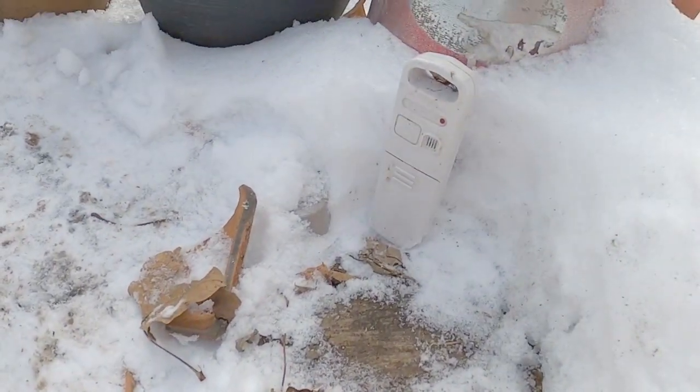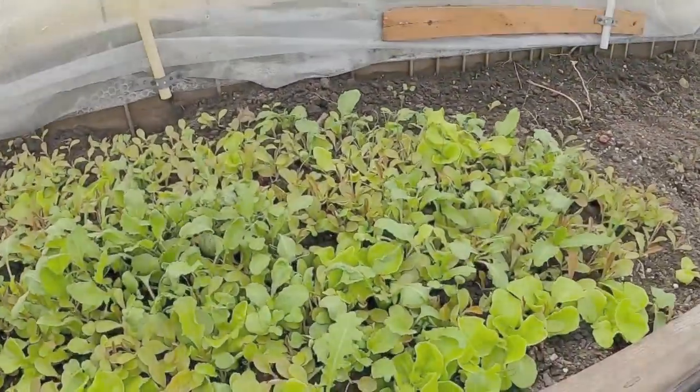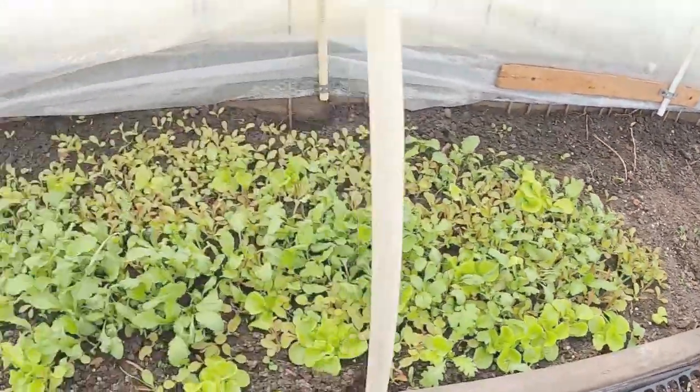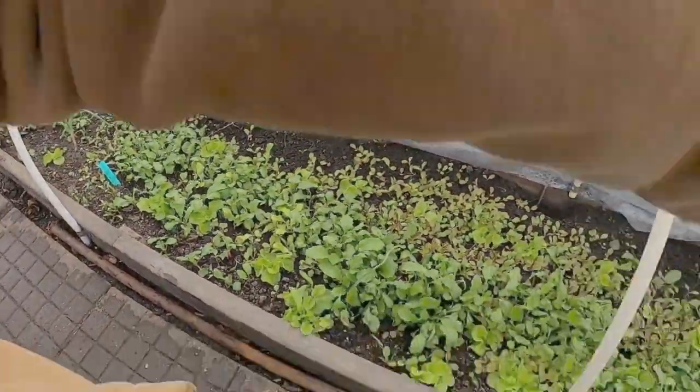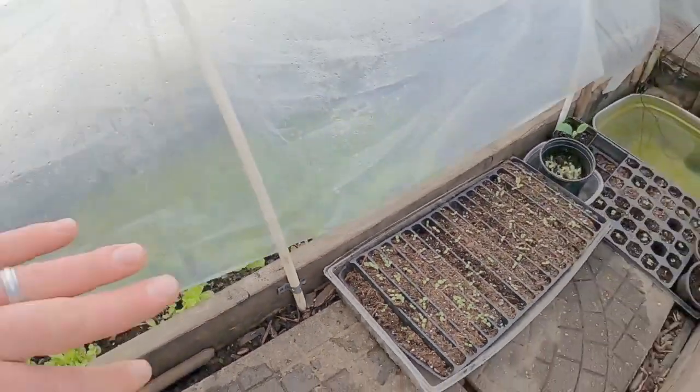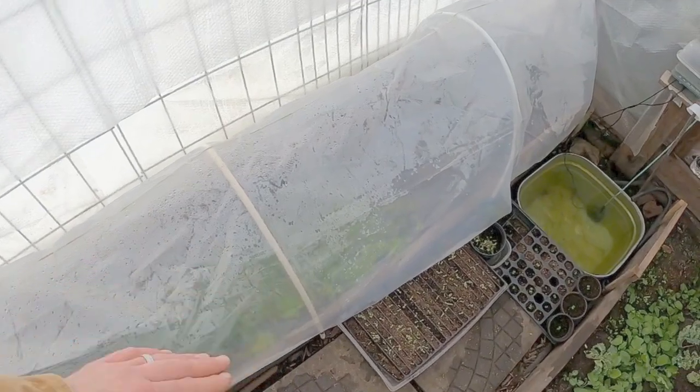Here's our little thermometer I had set outside. Let's take a look under this bed — we've gotten some decent growth on all of these plants. We've got tons of sprouts coming up down there. Everything is looking wonderfully in here, actually. And I'm showing this little gap I've got here.